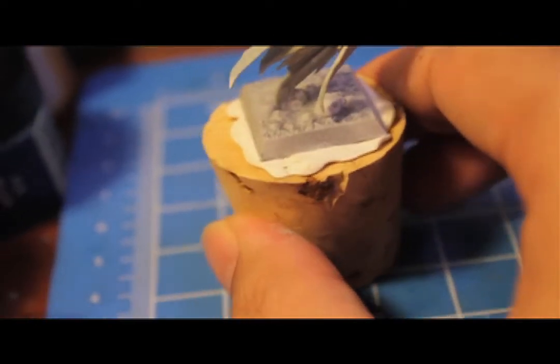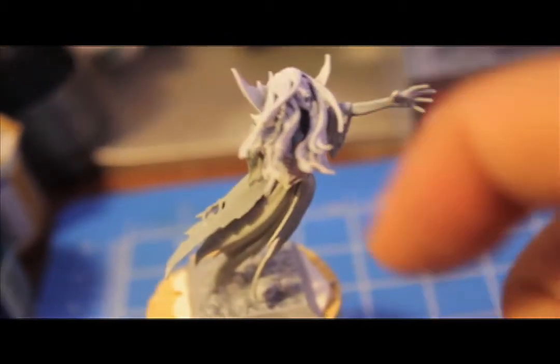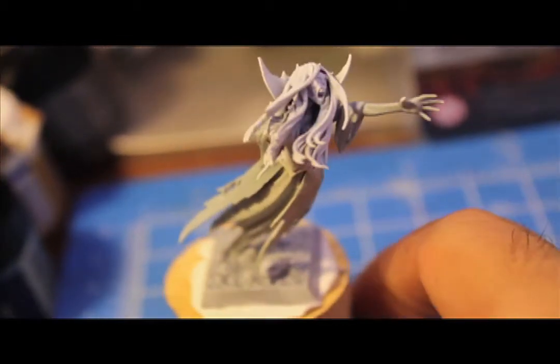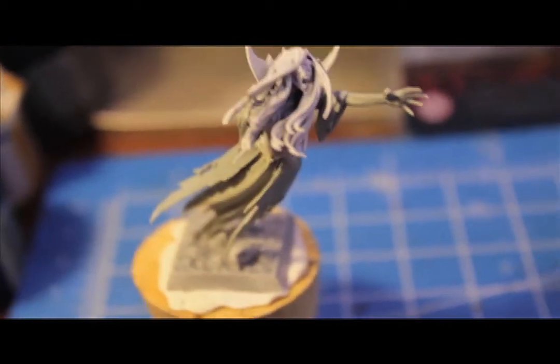The next thing we're going to do is paint her hair with Mephiston Red. So hair is Mephiston Red, all of the skin and all of the cloth is Astronomicon Grey. Let's see when that's done.